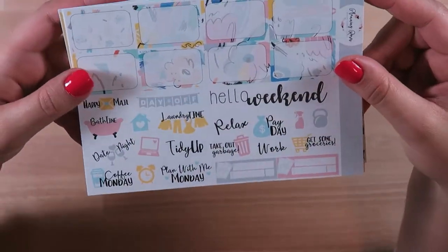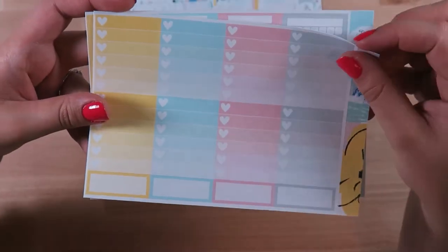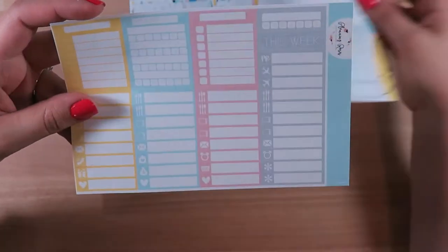Hello Weekend — oh I really like that one. It's very simple, muted. Love that. Here are the ombre heart checklists, or heart check boxes.